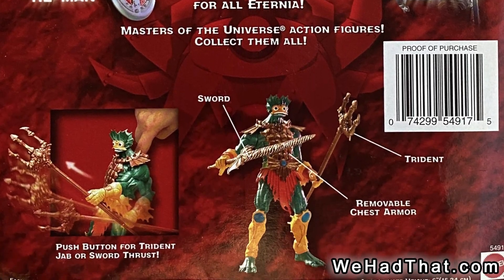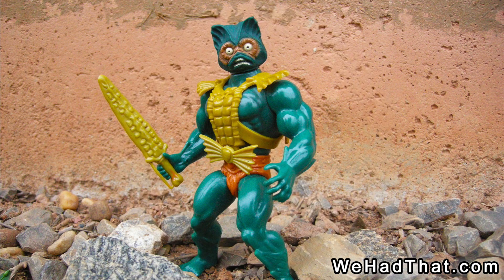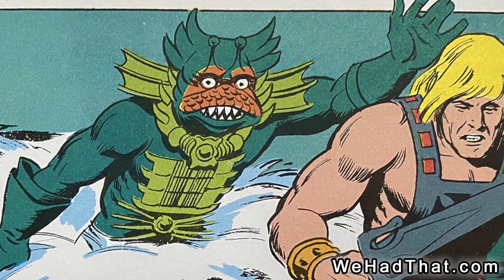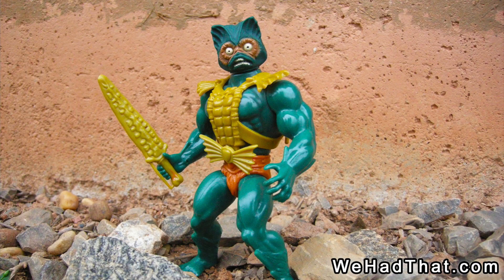Before I get into it, I just want to admit something. As a kid, I was not at all a fan of Merman. I didn't own a Merman from the original vintage series. I don't know if it was the head sculpt, the stories in the mini comics, or his corn sword — and the fact that it looked like something electric was going on. I just didn't understand how he would use an electric sword underwater without electrocuting himself. I thought maybe he's like part electric eel. Whatever the case, I wasn't a fan.